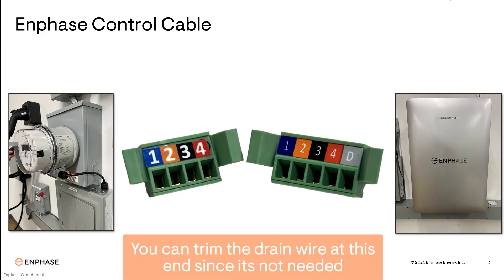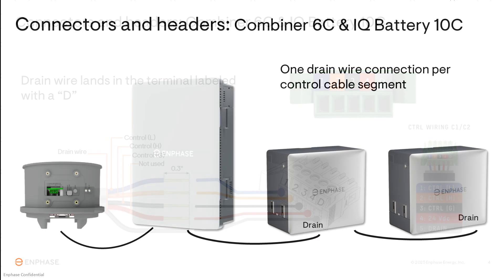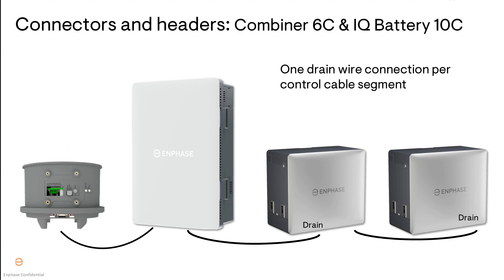For the control connector of the IQ meter collar, drain wire connection is not required. You'll see that the five-pin connector has a terminal labeled with the letter D — this is where you'll land the drain wire. Remember that when you're connecting the control cable between devices, you'll only connect the drain wire at one end of each cable segment between devices, and then cut the drain wire on the other side.